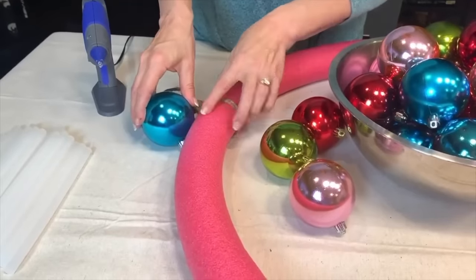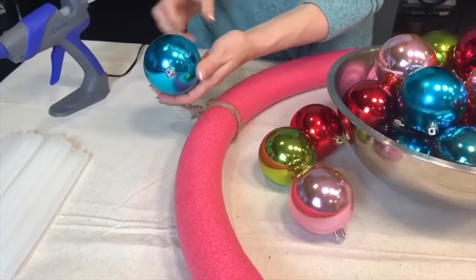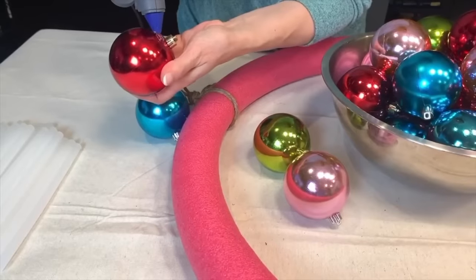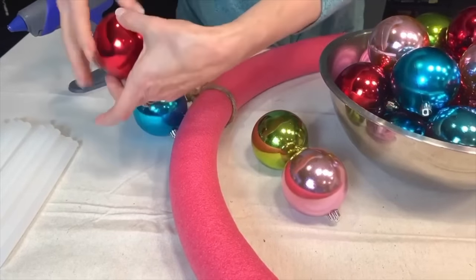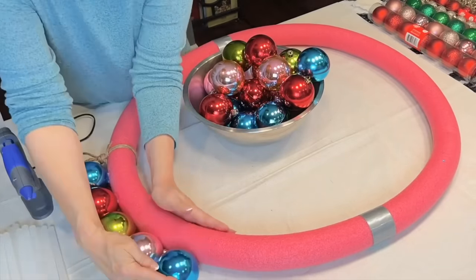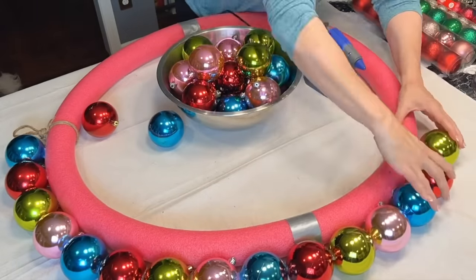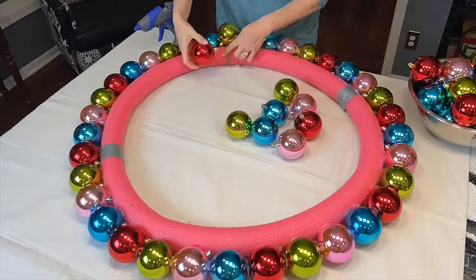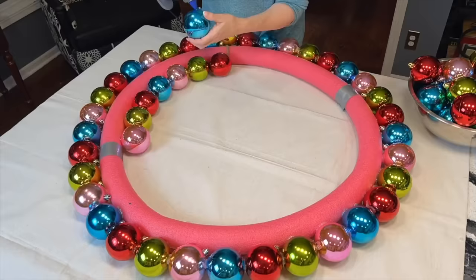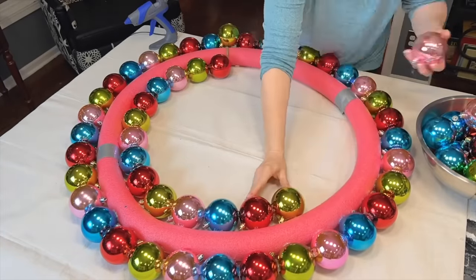Start gluing the ornament balls to the outer perimeter of the pool noodle circle with the top of the ornament facing down, so you don't see that top tip from the front of the wreath. Don't put the glue directly on the pool noodle because it will melt. Instead, put the glue on the ornament and let it cool for just a couple of seconds before attaching the ornament to the outside of the pool noodle. Once placed, hold it in place for a few seconds to let the glue cool and make sure it is secure.